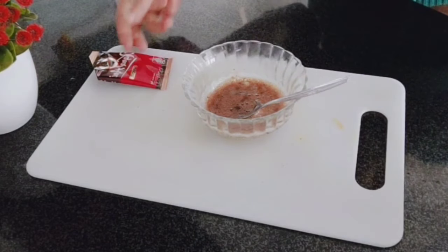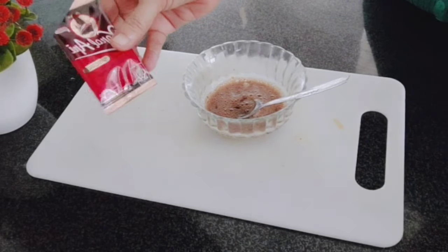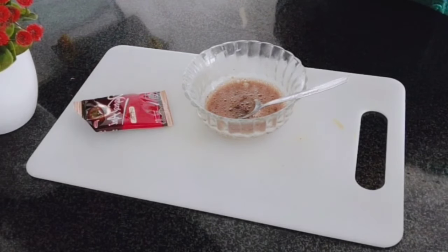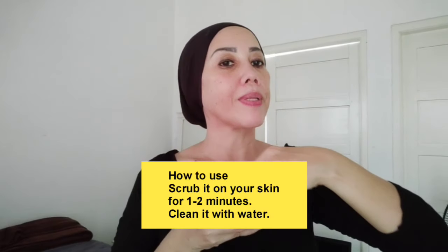Bahannya yang saya gunakan kali ini adalah 2 saja — cukup 2 bahan saja, yaitu kopi Kapal Api dan satunya lagi adalah lidah buaya. Untuk cara memakai bahan ini, gosokkan saja pada kulit wajah selama 1-2 menit, seperti ini.